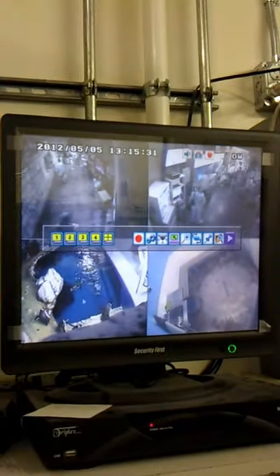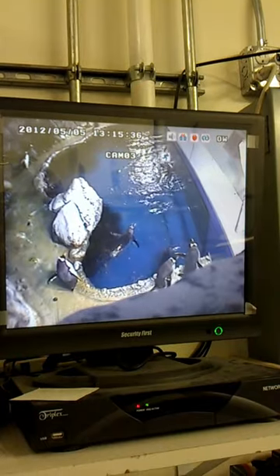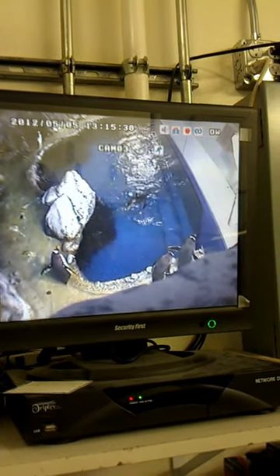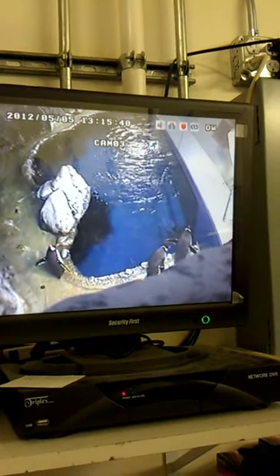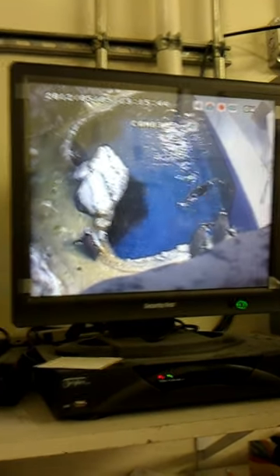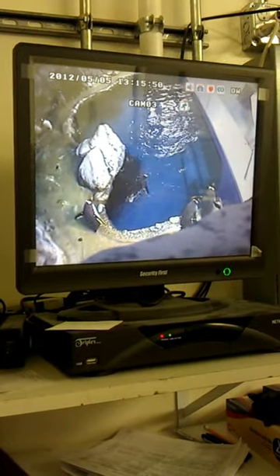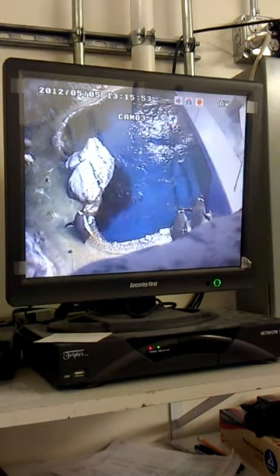This right here is our penguin monitoring area. Basically from here we can keep an eye on the penguins, see what's going on with everybody, and track behaviors. Right now we're seeing lots of nesting behavior and lots of courtship, so we're hoping to get chicks this year. We also have a separate camera that does a live feed on our website, so you can see what these guys are up to at any time.